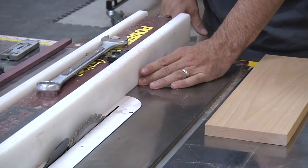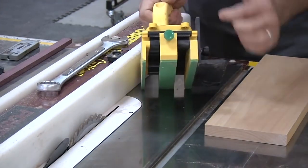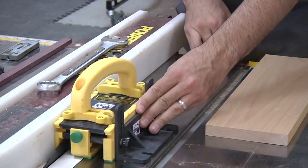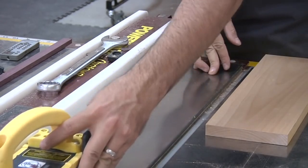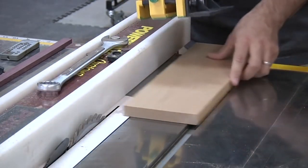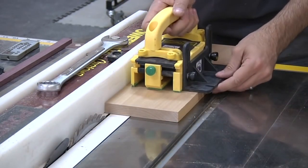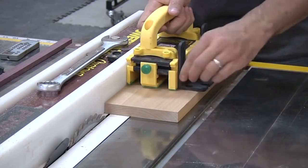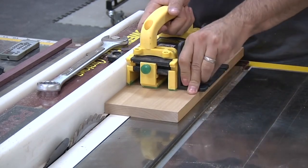So I set the fence for my quarter inch, then make sure the thin foot of the gripper will pass through freely without contacting the blade. This work piece is wide enough where I don't have the foot hanging off the edge, so I just want to make sure the foot is nice and flat on the work piece.